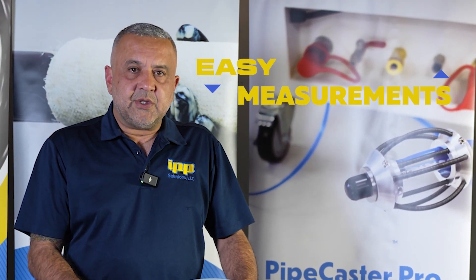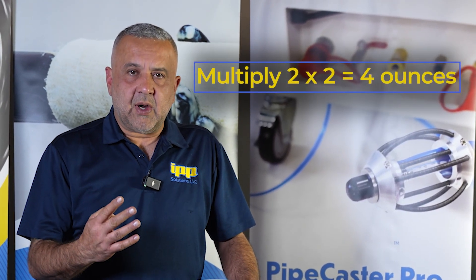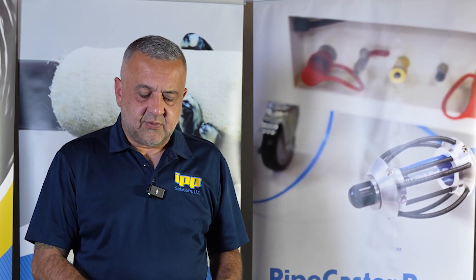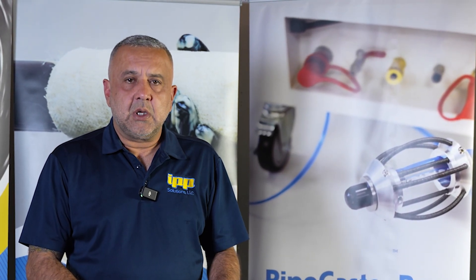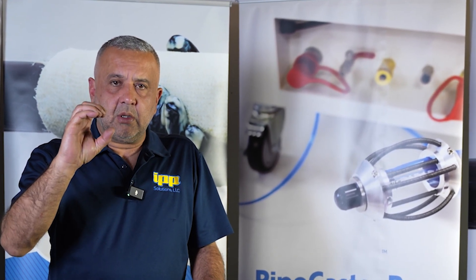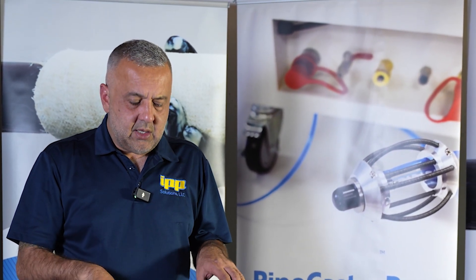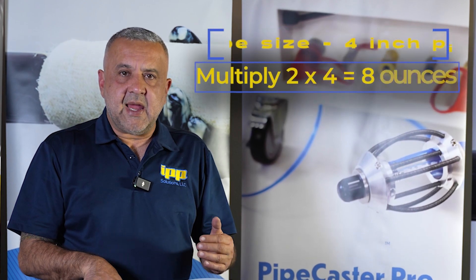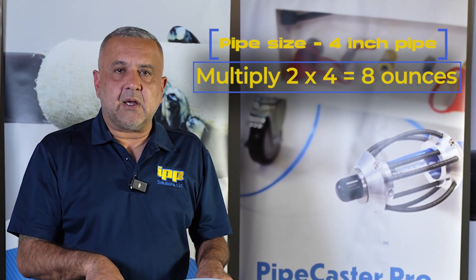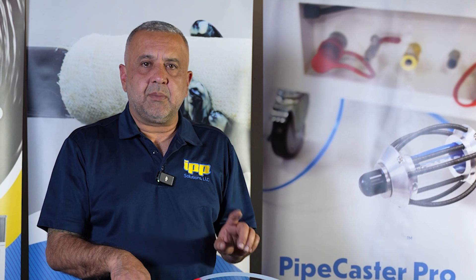When we do our measurement for a two inch pipe, multiply two times two — that's four ounces total, two ounces of each. You don't ever do more than four ounces on a two inch pipe — the diameter is too small, you'll close it out. On a three inch pipe, two times three is six ounces total — three and three. Four inch pipe: eight ounces — four and four. Six inch pipe: twelve ounces — six and six per one minute period.